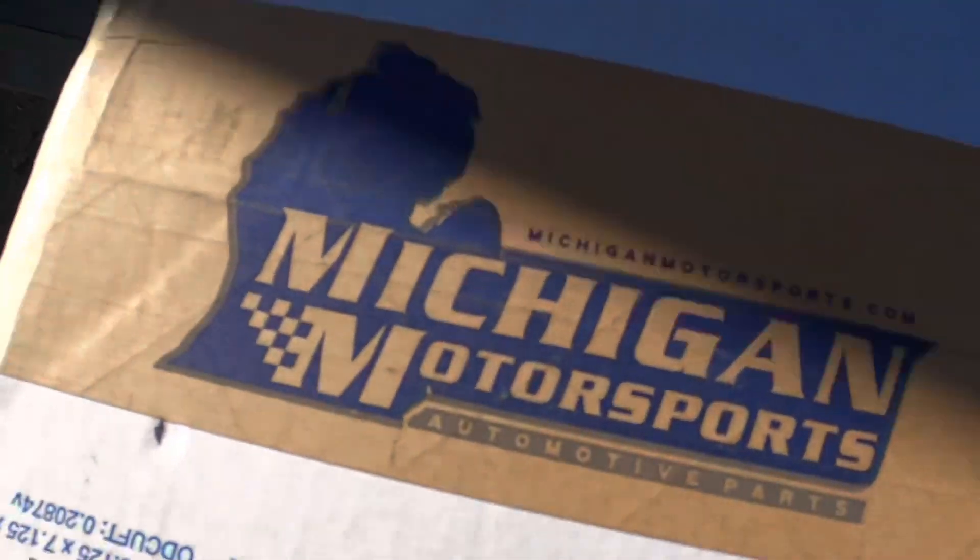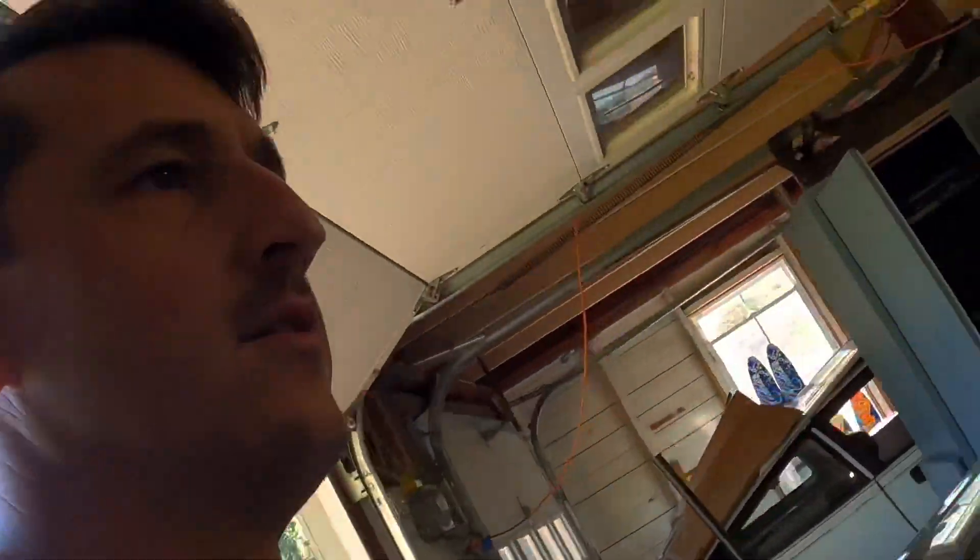I got some parts from Michigan Motorsports — they're not too far from where we're at in Maine so parts come pretty quick. I was expecting them tomorrow but they came in a day early, which is great because I'm leaving to Vermont tomorrow to visit some family. I'll do an unboxing right now.